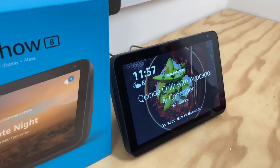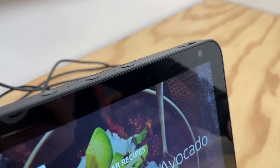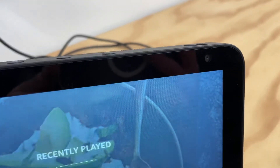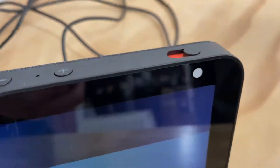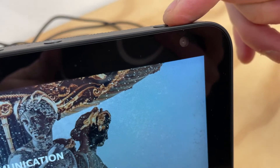Another quick tip: this is the camera. If you don't want the camera on — a lot of people are paranoid about someone actually looking at them doing whatever they're up to — you just slide this thing at the top across. When it's red, that means it's closed.